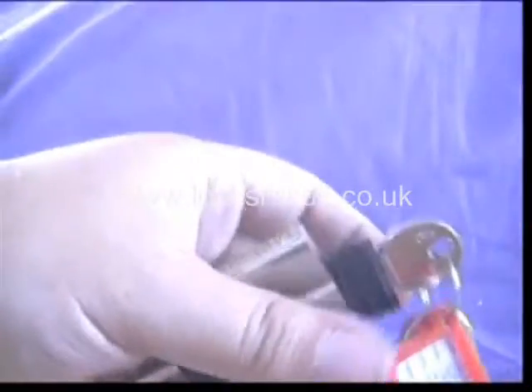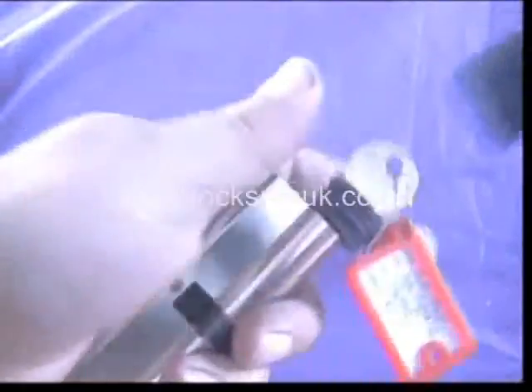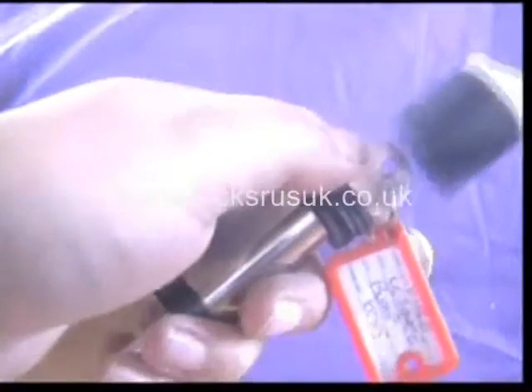We're just going to try bumping this. We're going to use the Brocage bump hammer, see how we go.